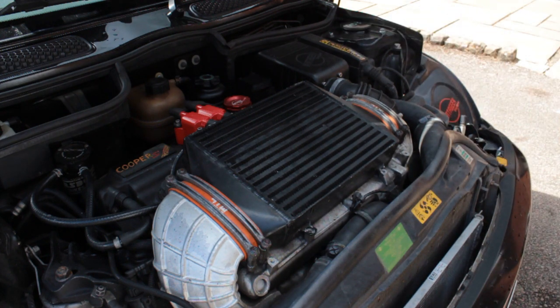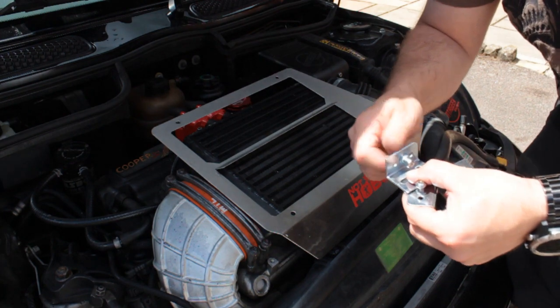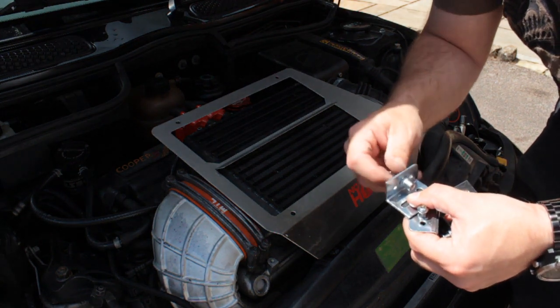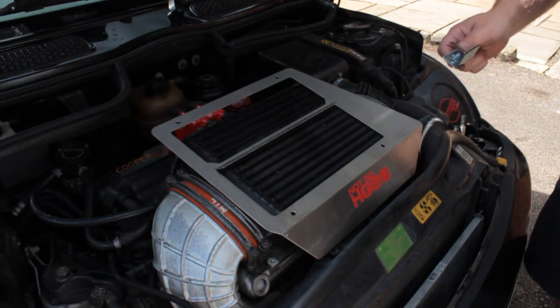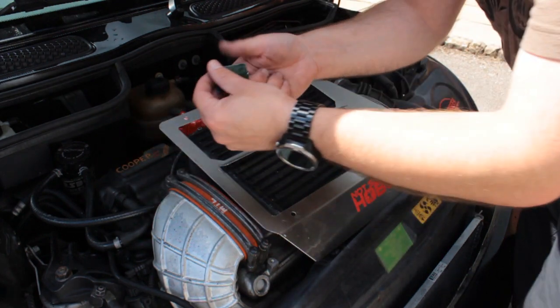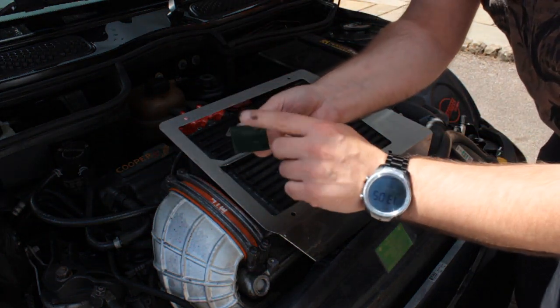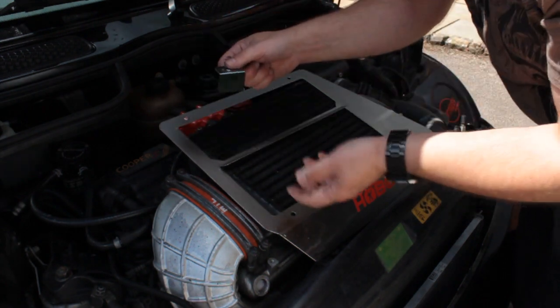So we need to get the plates and just pop the screws out of each of these brackets. In this scenario I've actually got some double-sided tape on here. You want the flat surface to be towards the intercooler.